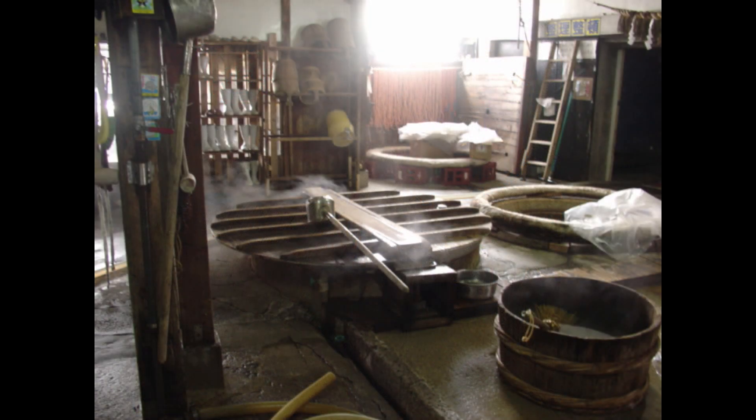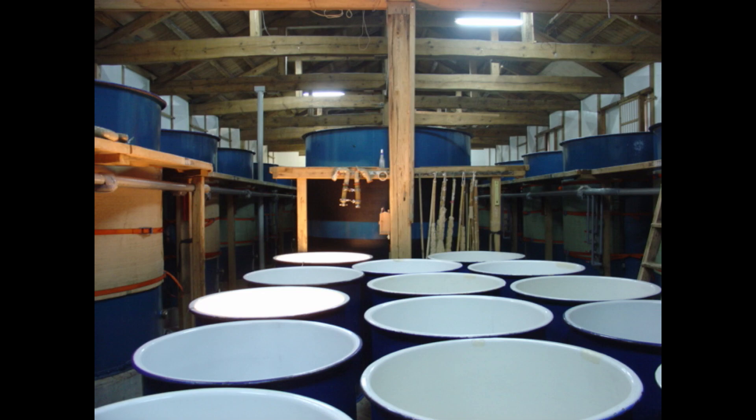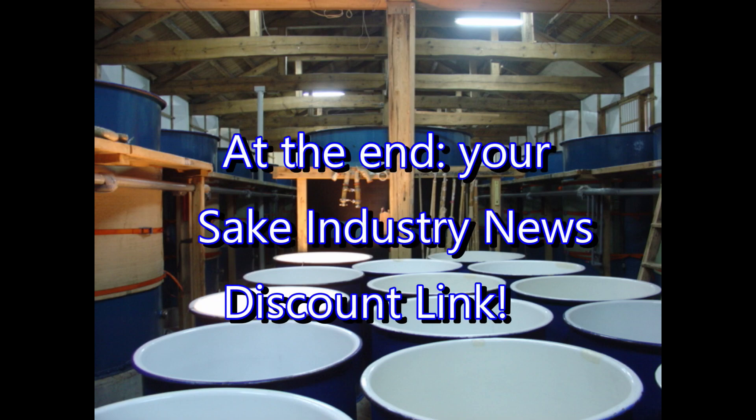Greetings and welcome to Sake Industry News, the twice-monthly email-based publication that keeps you informed and educated about recent news and tech topics from inside the sake industry in Japan. In each video, we present a topic from a past newsletter, and be sure to stick around for the end, where we provide you with a link for a discount when you subscribe to Sake Industry News.